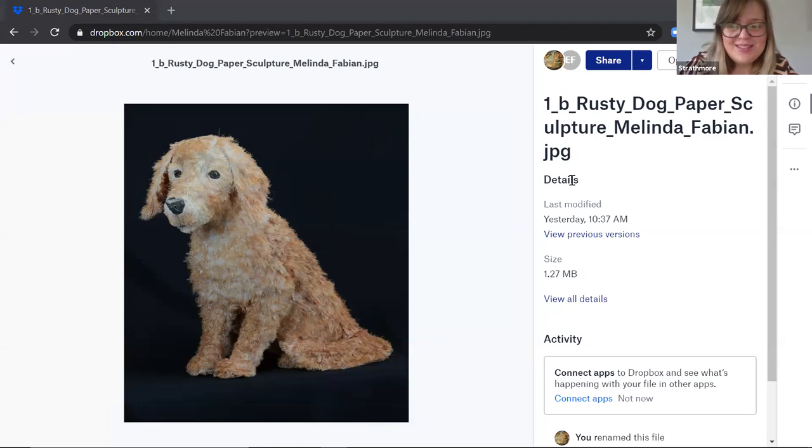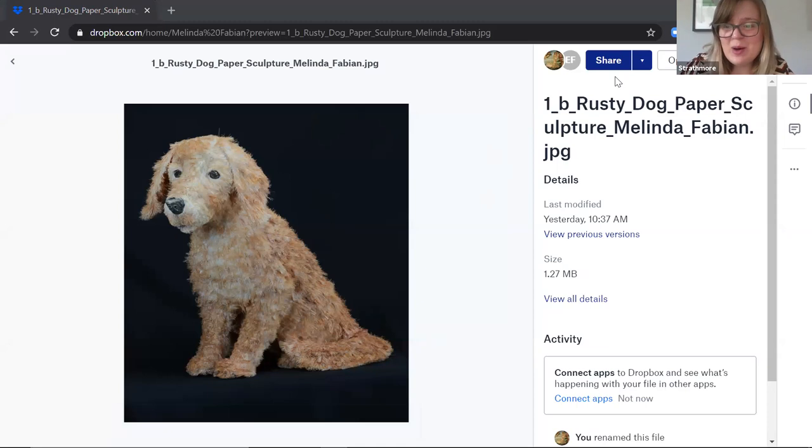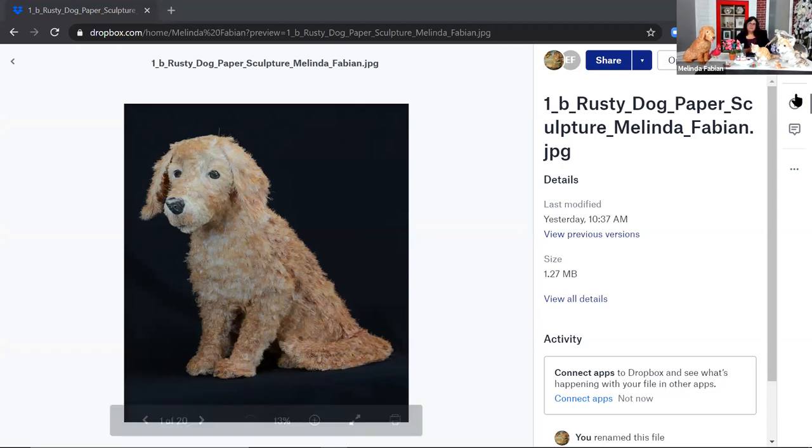So this is a piece that in Melinda's video is actually quite large. So here we have Rusty Dog. Could you tell us a little bit about what this is made of and how you made it? Sure. Rusty is made completely out of paper. Before I start making things, first I do some pencil sketches, and I want to think about what I want the animal to look like. Then I also start getting some reference photos to see what the animal looks like.